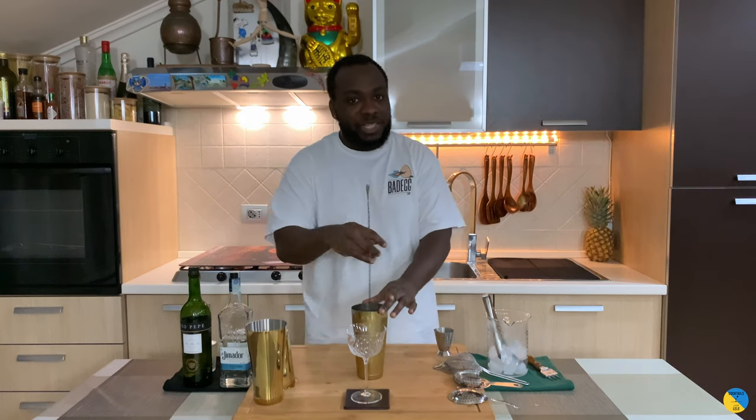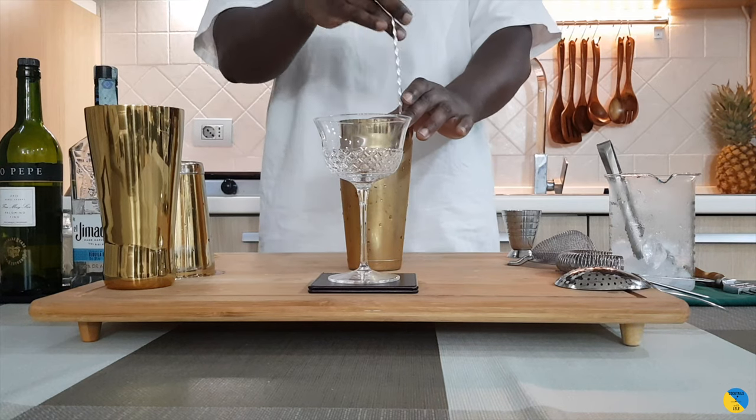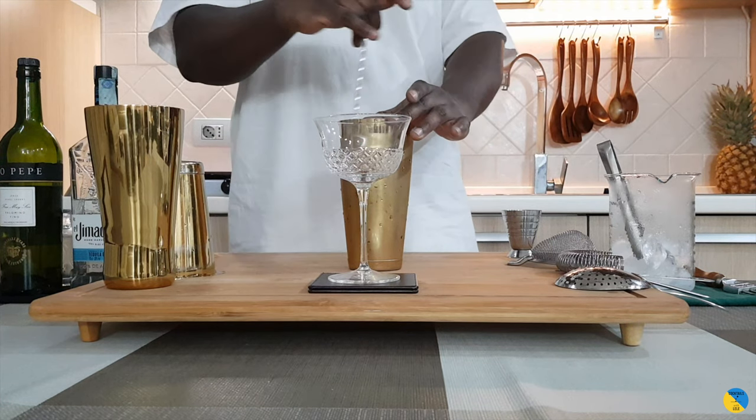Always stir the drink for 17 to 20 seconds — not more, not less. More and you're going to get too much dilution; less and it's not going to be cold enough. Okay, here we go.